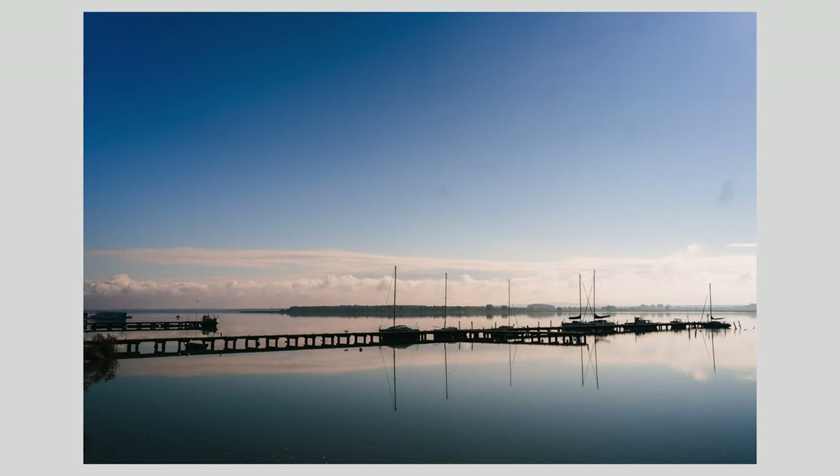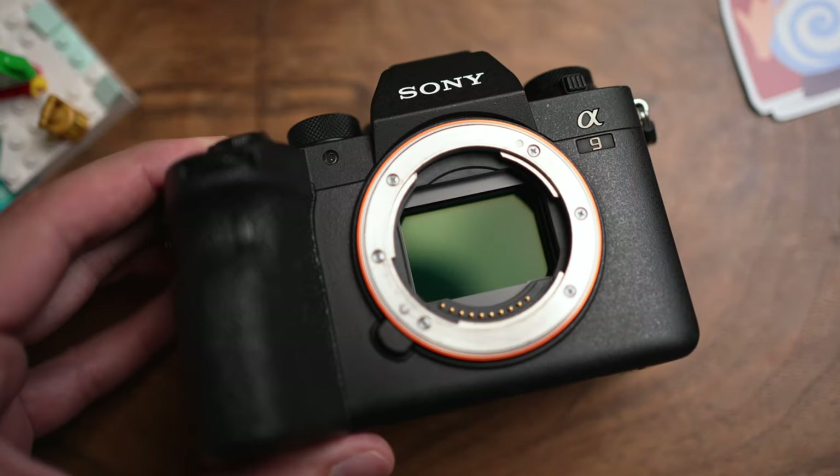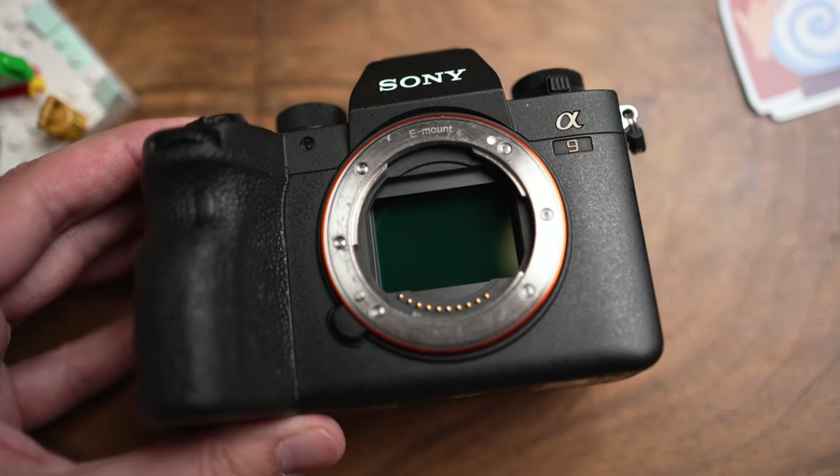If you own a mirrorless camera, there is a 100% chance that at some point you will have dust on your sensor. You might not notice it until you start shooting at really high aperture values. To check, change your lens aperture to the maximum f-number and shoot a picture of the sky or a white wall — you should see some dots. You can also just open the camera and look directly at the sensor.